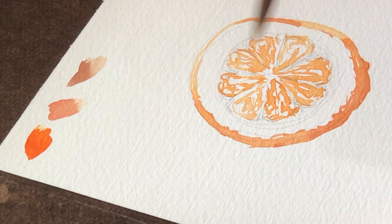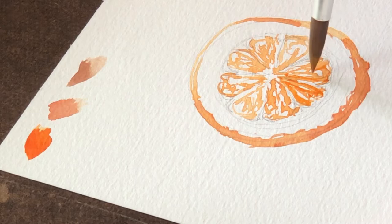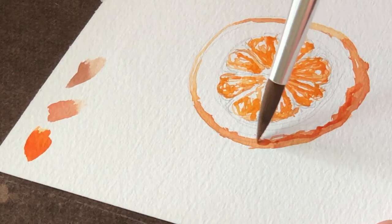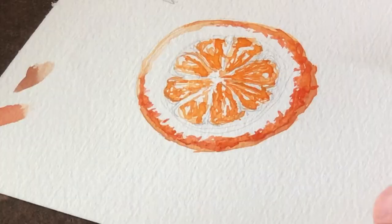I'm going to come back in here with a second layer of paint, and this time it's going to be a little bit darker, a little bit more saturated. I'm also going to keep adding in some variation around the edge of the fruit.